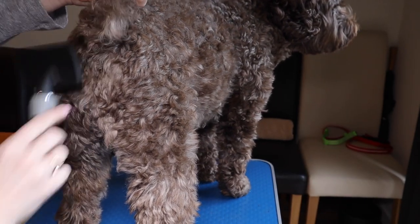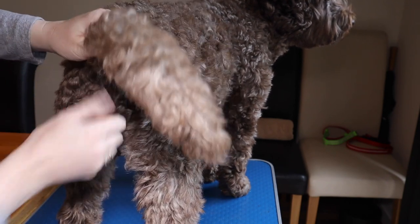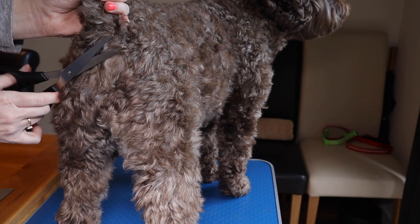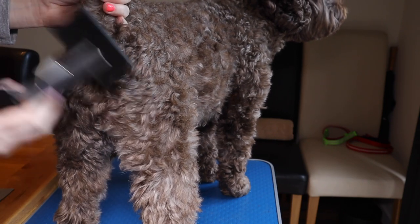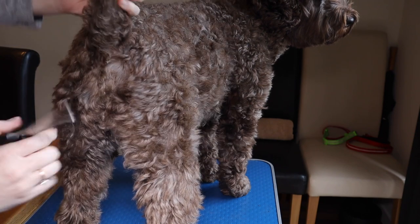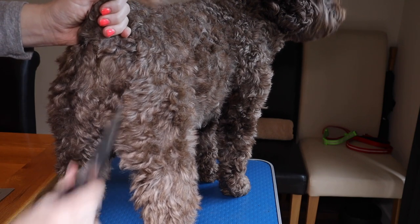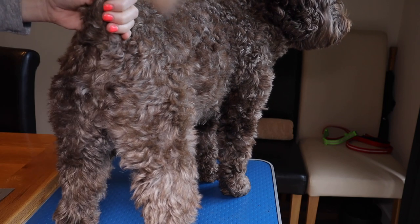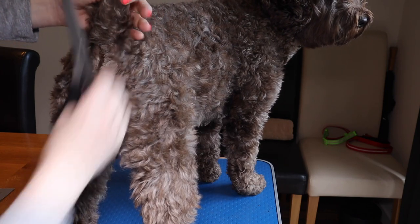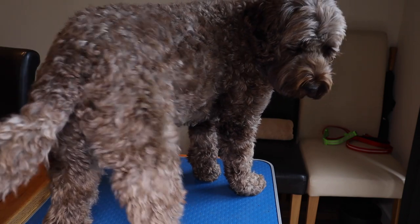I'm just going to brush down here — this is his bum area, the hygiene area. I keep this a lot shorter than the rest so there's not much to show you, but if you want to trim this bit you can do it with scissors. Just brush everything up so you can see what needs to be cut. You can get a bit off the base of the tail as well because that kind of sits against that area. Just keep brushing it up — that's the key to it looking natural. Keep that area nice and clean and that's you done.